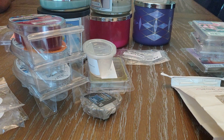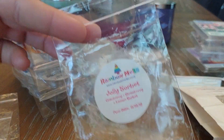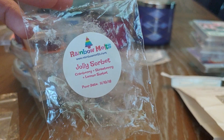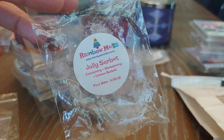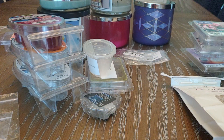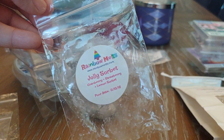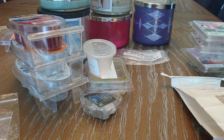Next up from Rainbow Melts I have Jolly Sorbet — cranberry, strawberry, and lemon sorbet. This was from the Christmas advent. The scent was really nice; it's really sweet and super fruity. The cranberry didn't smell like a typical cranberry you'd only melt in cooler months. It had a really good throw — I was able to melt it for about three days with strong throw, even turning my warmers off at night and when I leave the house.